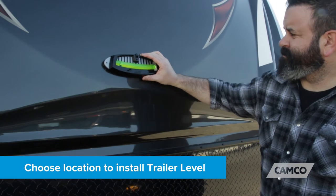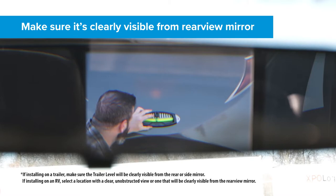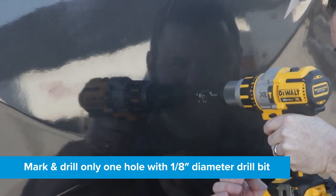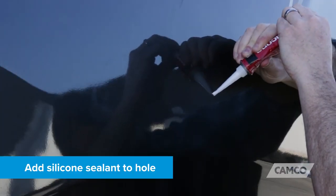Then, choose the location on your RV or trailer to install the trailer level, making sure it's clearly visible from your rear view mirror. Mark and drill only one hole with a one-eighths inch diameter drill bit through the skin of the RV or trailer. Then, add silicone sealant to the hole.